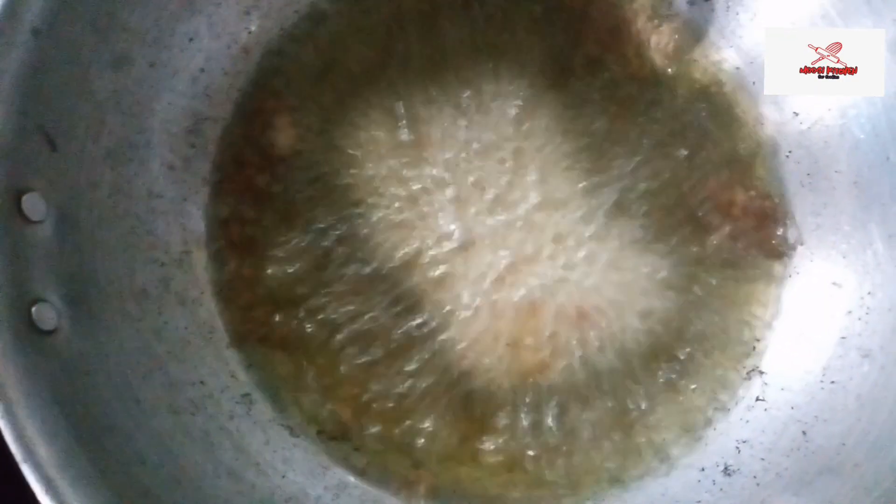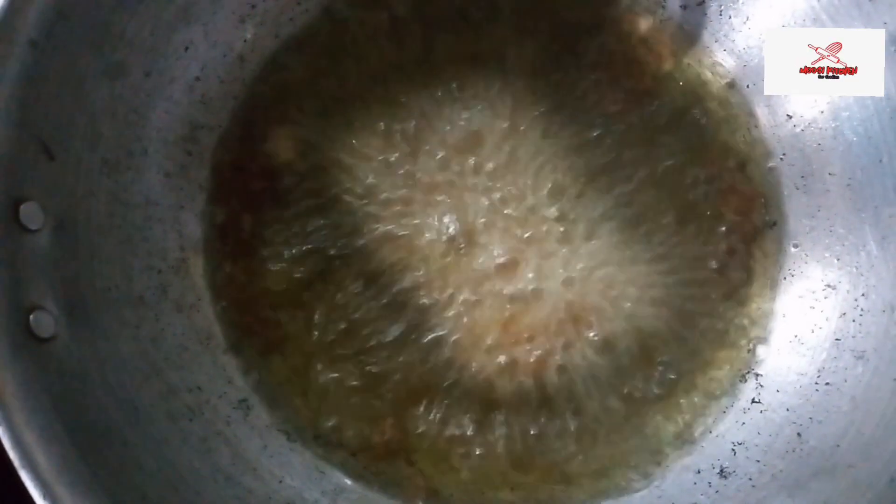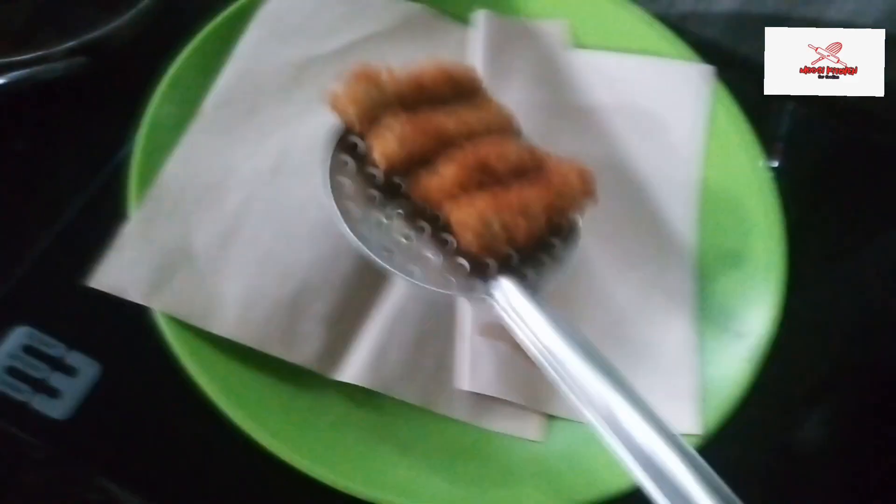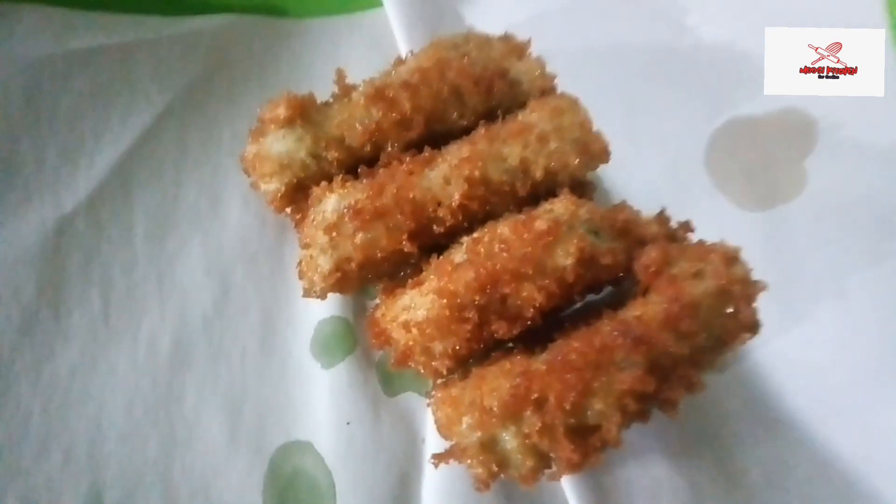I'm going to put it in the freezer. I'm going to put a brown color. Let's take a look at the end of the video.